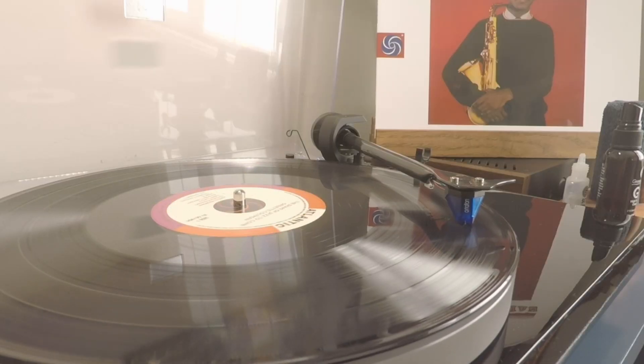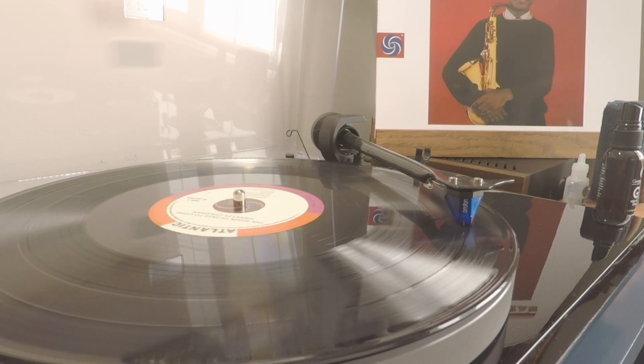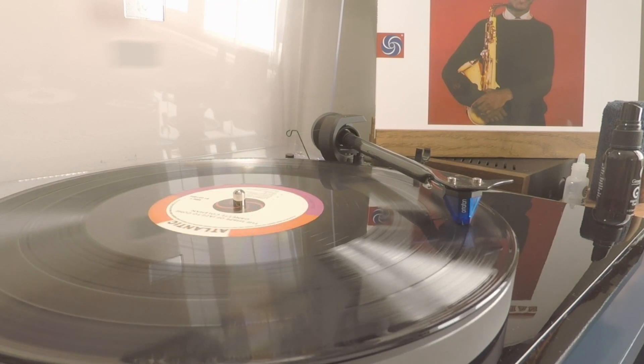What causes a record to skip is the blocking of the path of the stylus as it tries to travel freely through the groove. If you gouge the vinyl and it knocks some of the vinyl wall into the pathway of the stylus — significant enough to make the stylus jump from the groove — that is what causes record skipping.